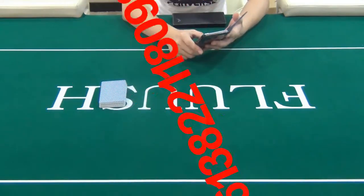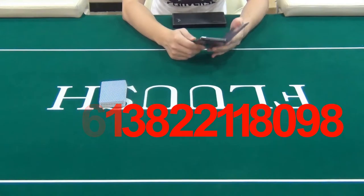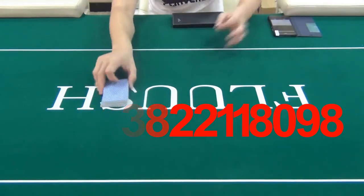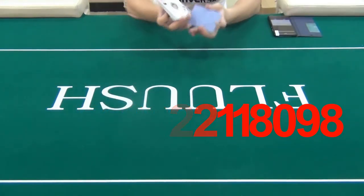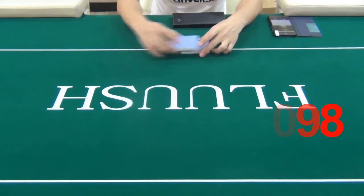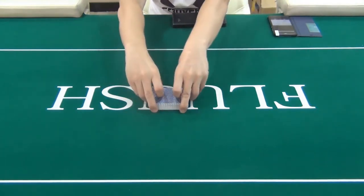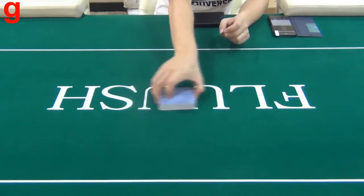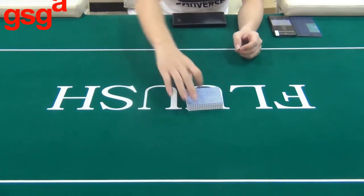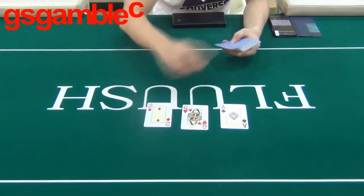Now let's put this poker reader into practical use in 4-card Omaha. According to the poker analyzer, the third player will be the winner.